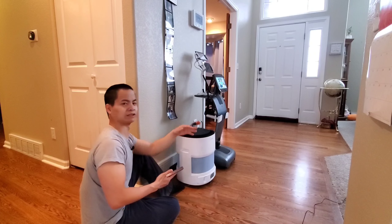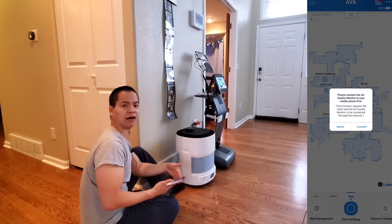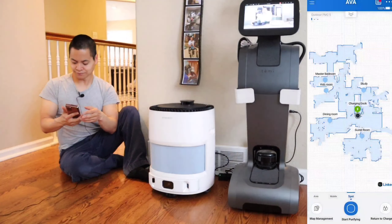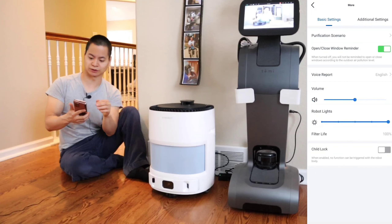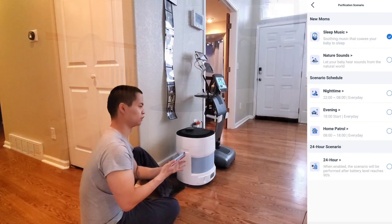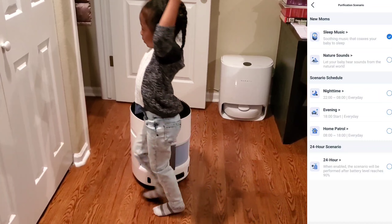You do have the return to charge feature, which sends the robot back to its docking station. And Link is something kind of interesting — it's called a device Aaron. It kind of looks like little Echo devices, but they have a little LED display and they're air quality monitor sensors. So if you place those Aaron devices around your home, you can have the robot go there if it detects high levels of pollution. I did reach out to Ecovacs to ask where I could get those.